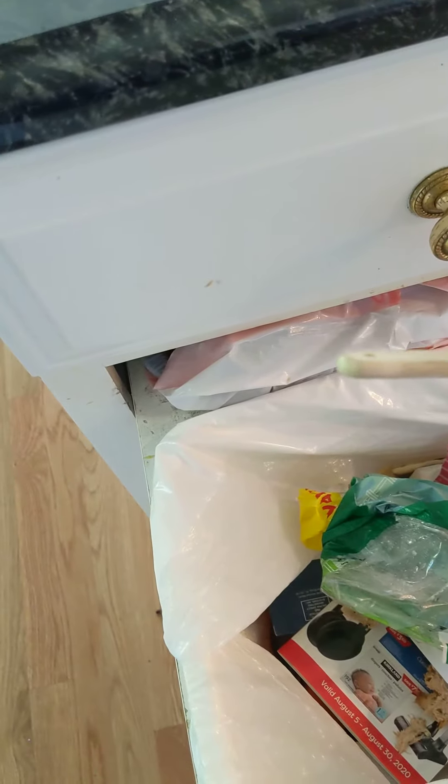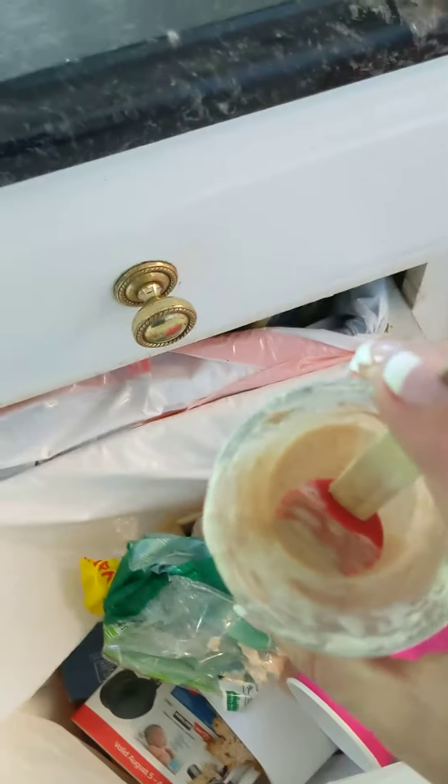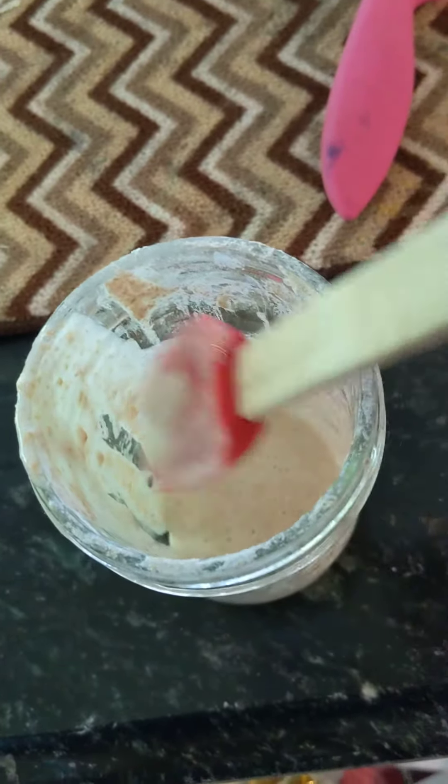Now we're going to throw away a little bit — just a tablespoon. Oh look, there's about a tablespoon left. Yes, that's how I measure it — I go, 'yeah, looks about a tablespoon.'